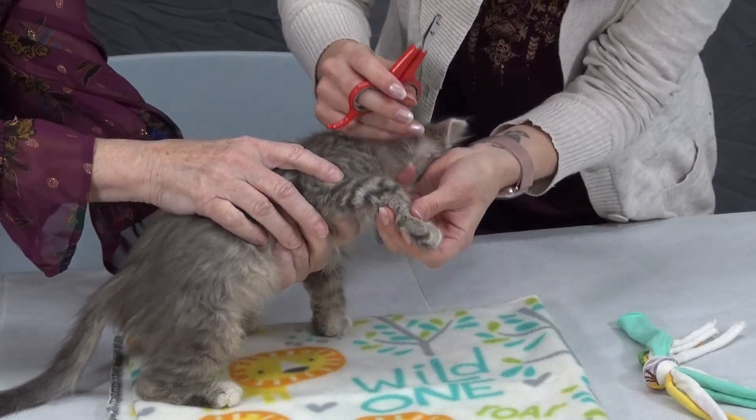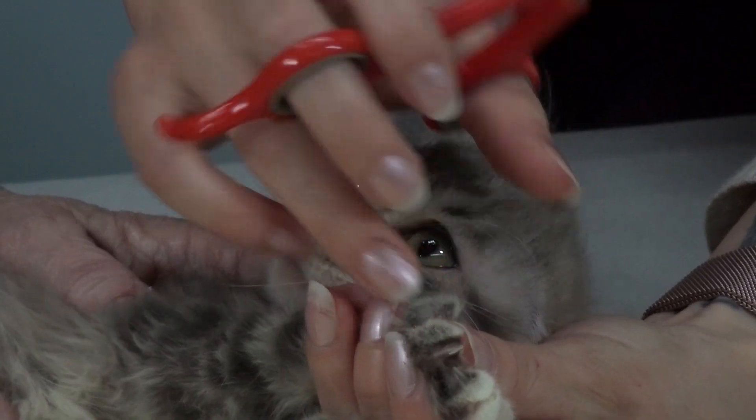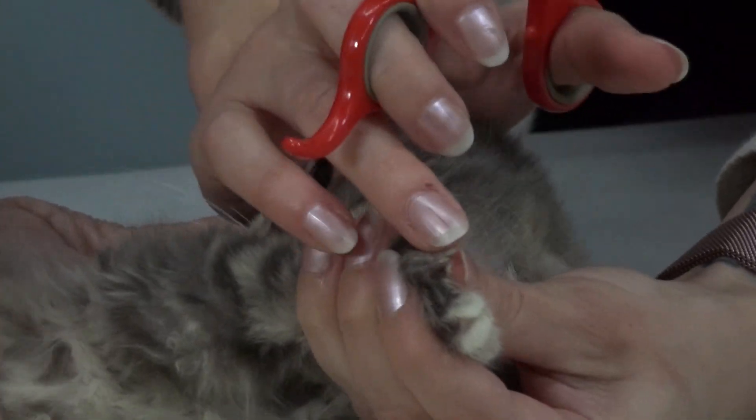You want to start with one paw. Push lightly on the toe just on the top portion and the nail will come out. You just want to trim the very top part off — just the tip.